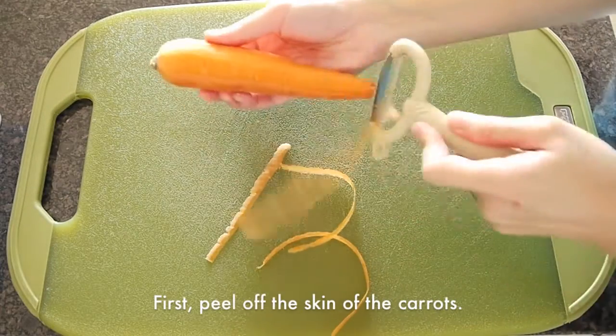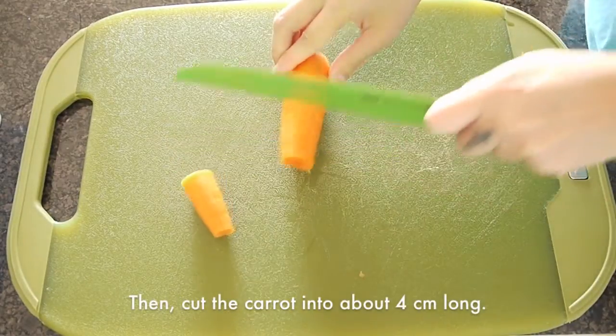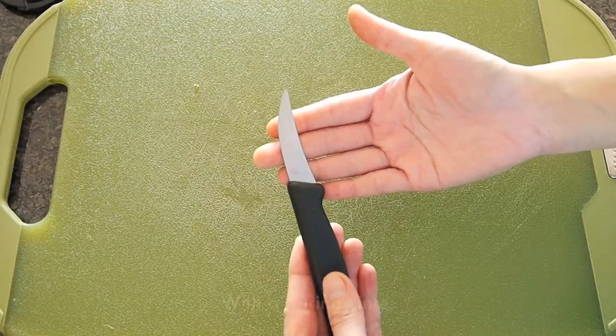First peel off the skin of the carrots, cut off and discard both ends. Then cut the carrots into about 4cm long.